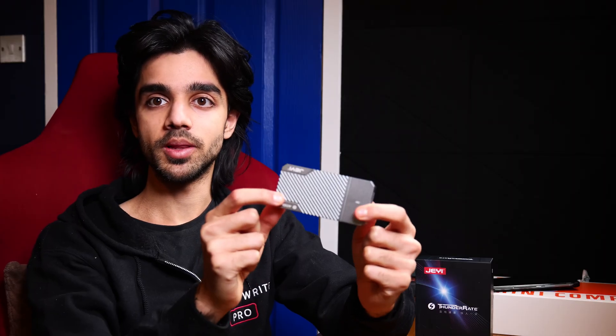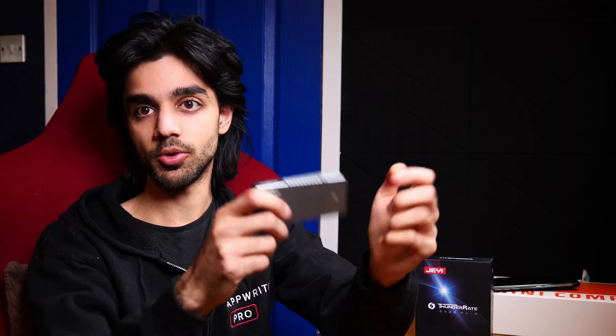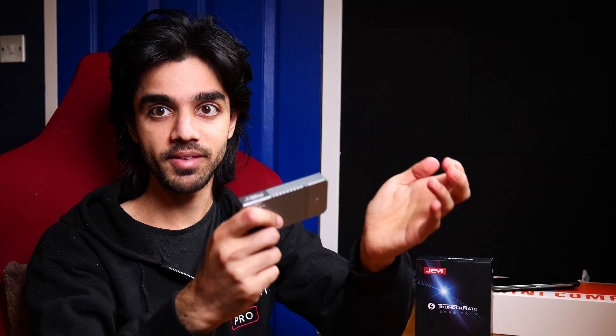This is a 40 gigabit per second NVMe enclosure which supports USB 4 as well as Thunderbolt 3 and Thunderbolt 4. It is also backwards compatible with USB 3.2 — so 20 gigabit per second, 10 gigabit per second and 5 gigabit per second — so if you're using this as a portable enclosure you should have no problems with compatibility across multiple devices.